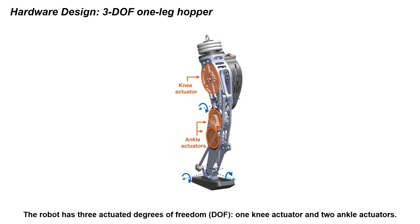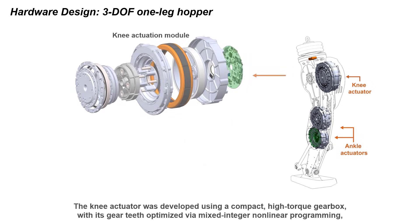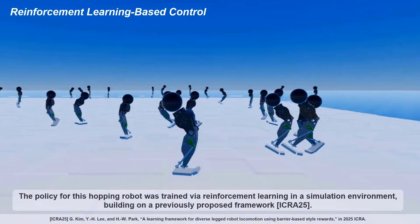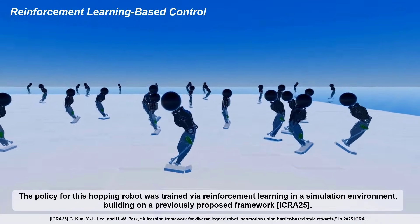The robot has three actuated degrees of freedom: one knee actuator and two ankle actuators. The knee actuator was developed using a compact, high-torque gearbox, with its gear teeth optimized via mixed-integer nonlinear programming. The ankle actuators, motor drivers, and communication interfaces were also custom designed for this platform.